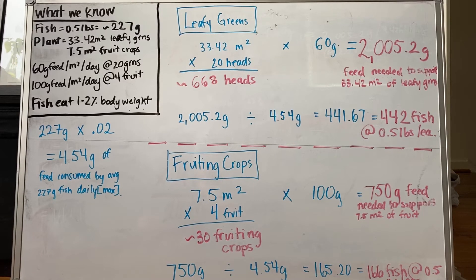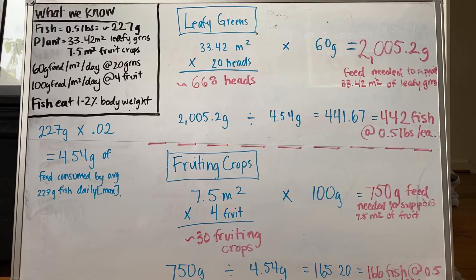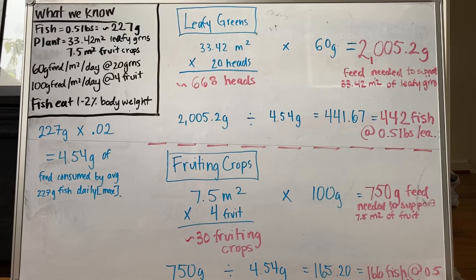Knowing the amount of feed needed to support all 668 heads, and the fact that fish eat one to two percent of their body weight at maximum — at two percent, each fish eats 4.54 grams of feed on average — if we divide the total feed needed by the per-fish feed amount, we would need about 442 fish at 0.5 pounds each to support 668 heads of lettuce.